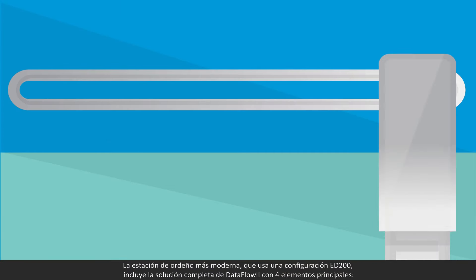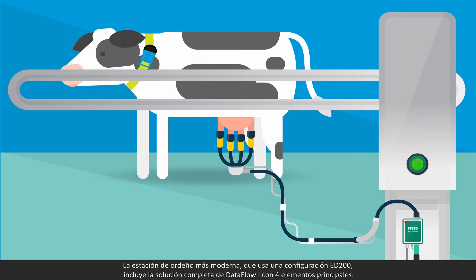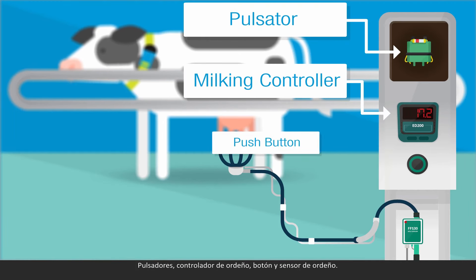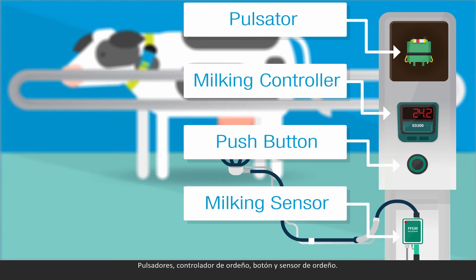The ultimate milking station with ED200 configuration includes the full Dataflow 2 solution with four main elements: pulsators, milking controller, push button, and a milking sensor.